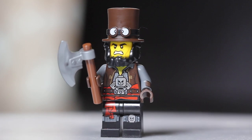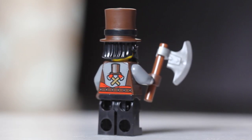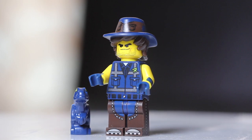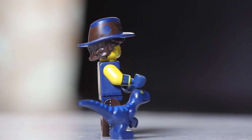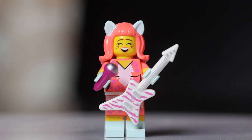Number thirteen is Apocalypseburg Abe. To find him, feel for his top hat — fairly easy to find. You could also look for the axe, which is two pieces: the long stick and the piece that attaches to it. But the easiest is his big top hat. At number fourteen, we have Vest Friend Rex. A good thing to look for is his distinctive hat, as well as the dinosaur raptor piece. Be careful because there are a couple of characters with animal figures, but the raptor has that long tail — the hat and long tail are a dead giveaway.